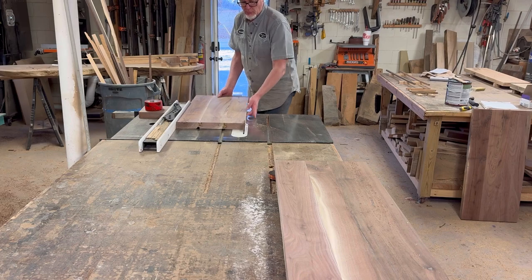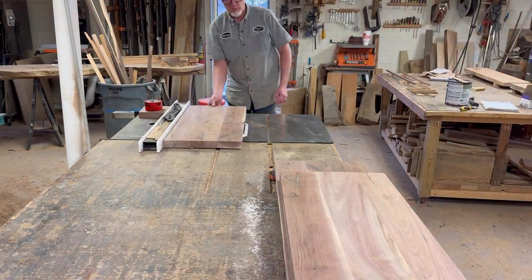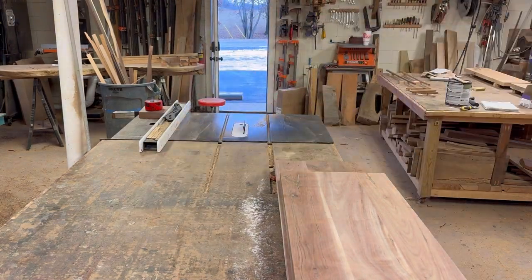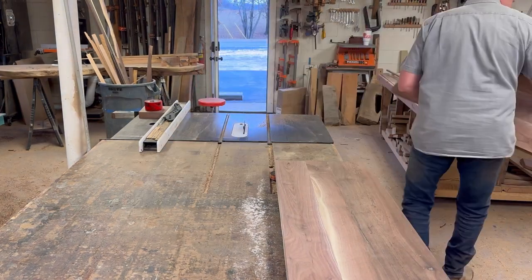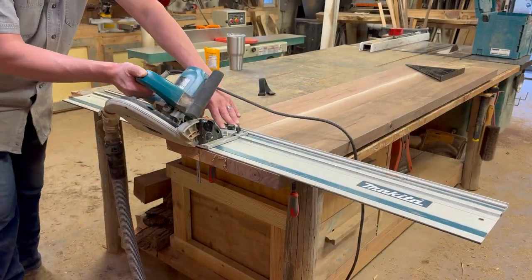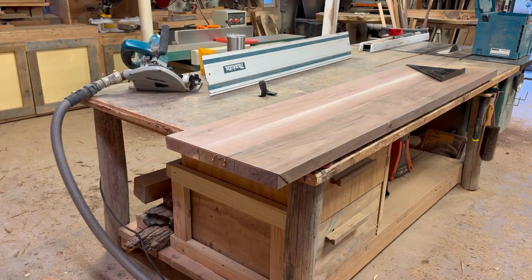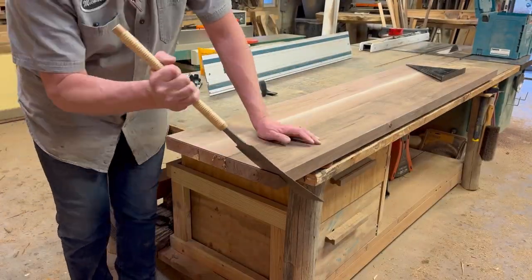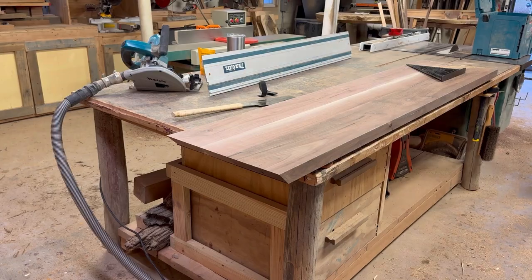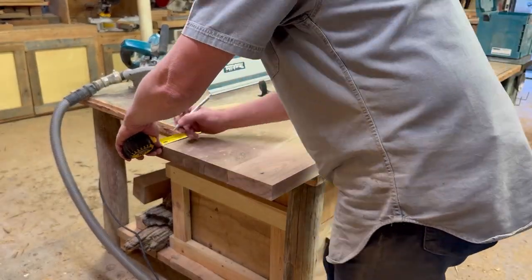The epoxy dries the next day. I come back and hit it with the belt sander again to get all that epoxy off. Now I'm doing a final pass through the table saw — just the two legs and the top. I'm cutting the top and the two legs to the same width, and the shelf I'm going to cut a half-inch skinnier, so it'll be a quarter-inch in on each side.